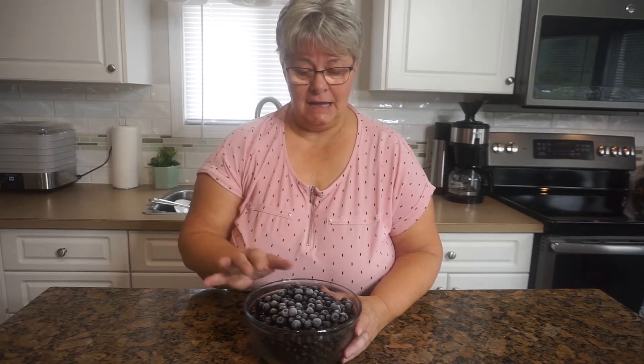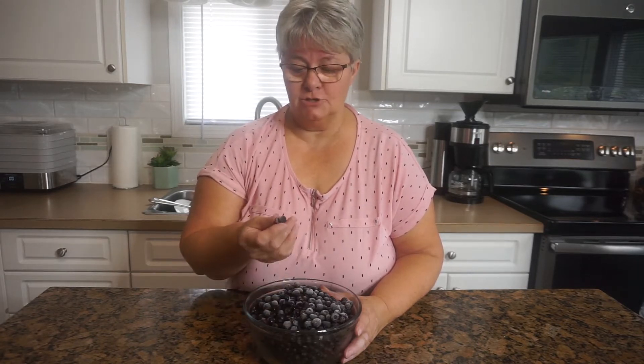Hello everyone and welcome back to the channel. My name is Colleen and today I'm going to be making barbecue sauce with a bit of whiskey and some huckleberries that I've managed to acquire.